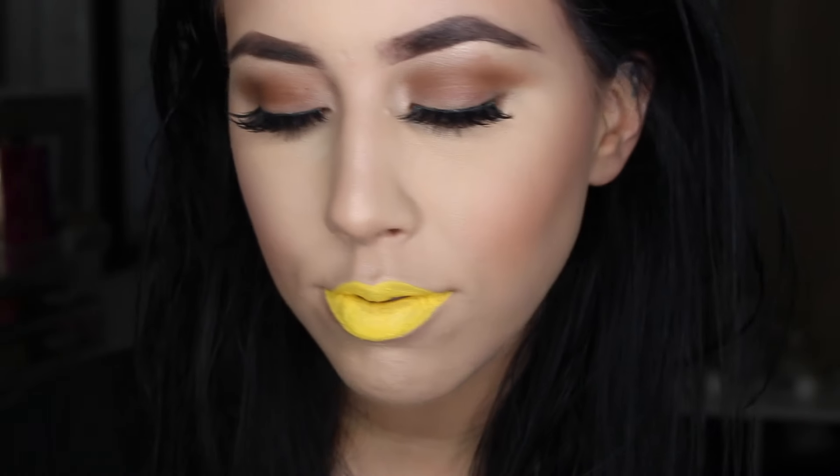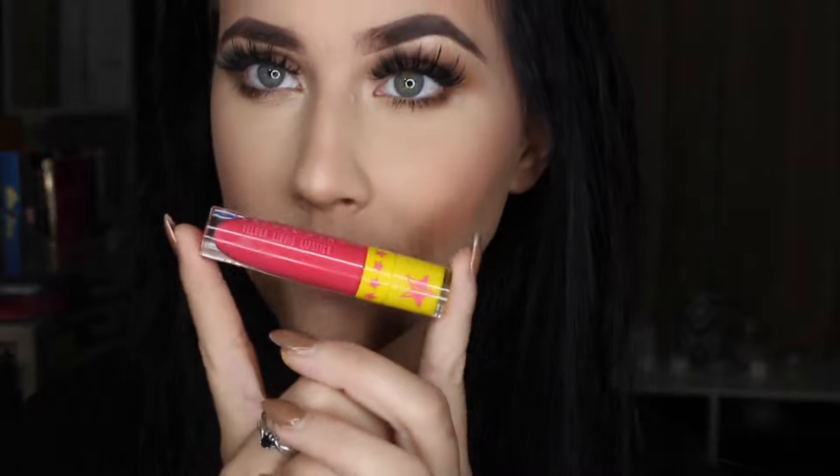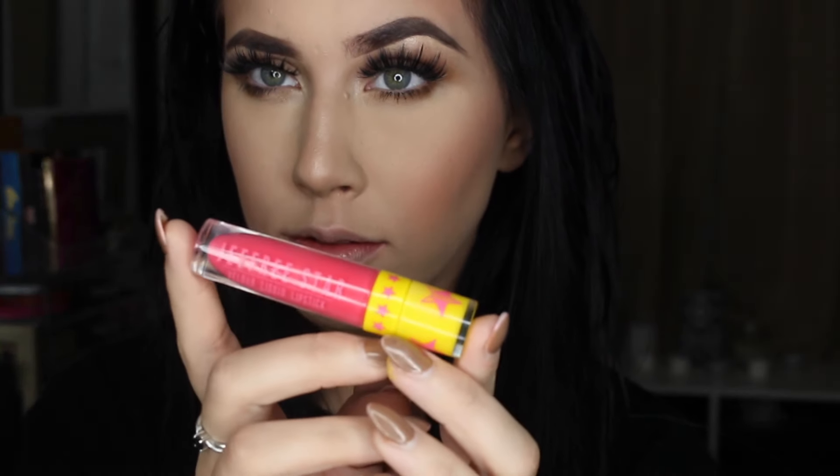Starting off with the color Queen Bee. I was most excited for this one, which is why I went first. It may not be for everyone, but I already have New York City by Lime Crime, so I already knew that I loved yellow lipstick on me. This is a bit thicker than any other Jeffree Star liquid lipstick I've tried, and it does dry very fast, so you have to work quickly.